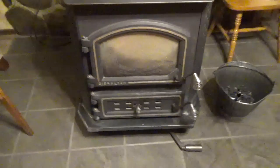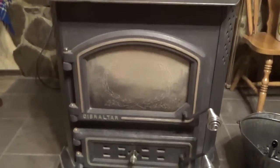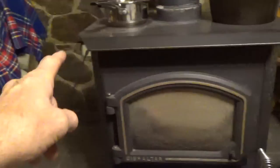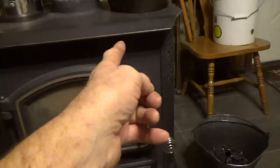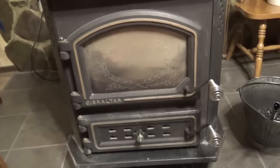So this stove here is a Gibraltar brand, but this one is a little bit bigger — it's deeper and wider. This stove has a blower on it; you can tell by the holes on the side here, both sides. Heat also comes out through an opening up here. We have a blower attached to it.